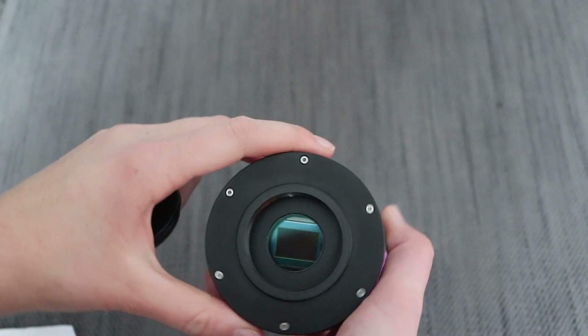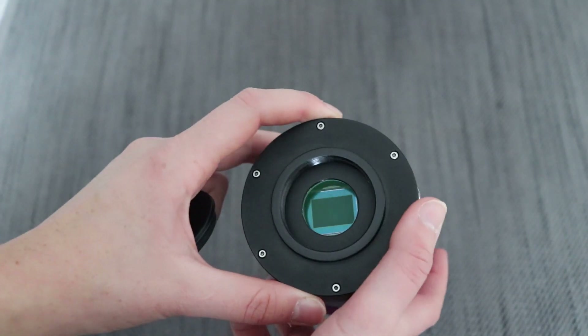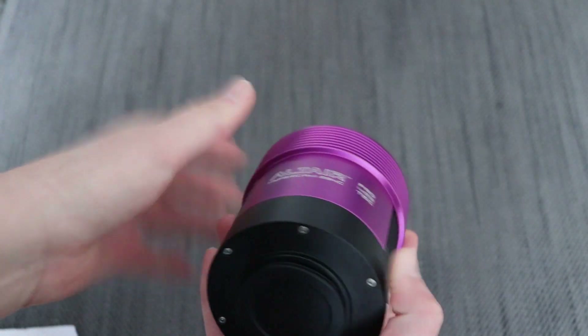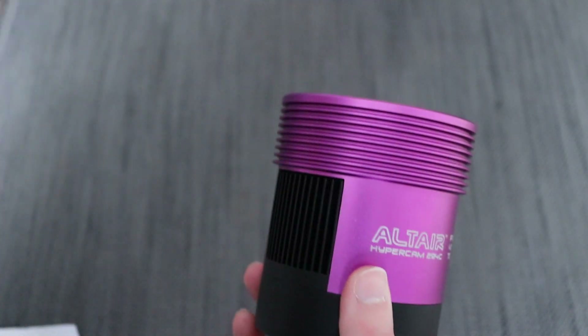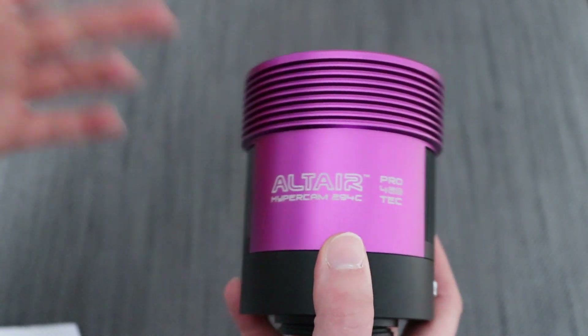It's 11.6 megapixels and has quite a large sensor — it's micro four-thirds format, which is kind of why I like it because it gives me a massive field of view. With my 72 EDF and a reducer it was massively undersampled, but I could pretty much fit the whole of the Veil Nebula complex in, and I'll put that image at the end of the video.